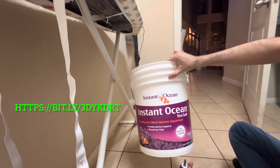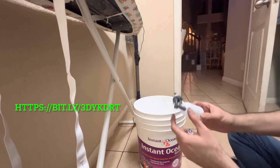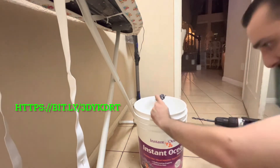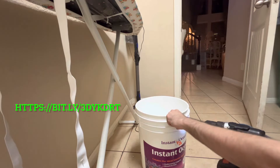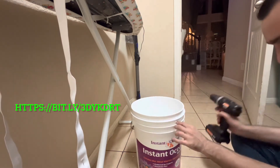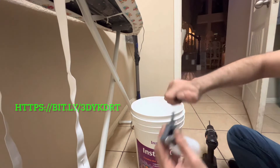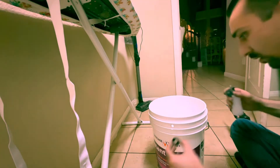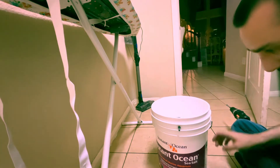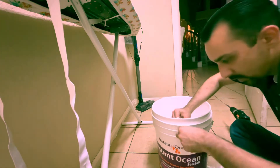This is going to be temporary since I'm going to buy a 50-gallon bin, but for now we're using this Instant Ocean five-gallon bucket. We have our float valve and a drill. We drilled a hole in the bucket, and now we're going to add this rubber washer and tighten everything up nice and snug.